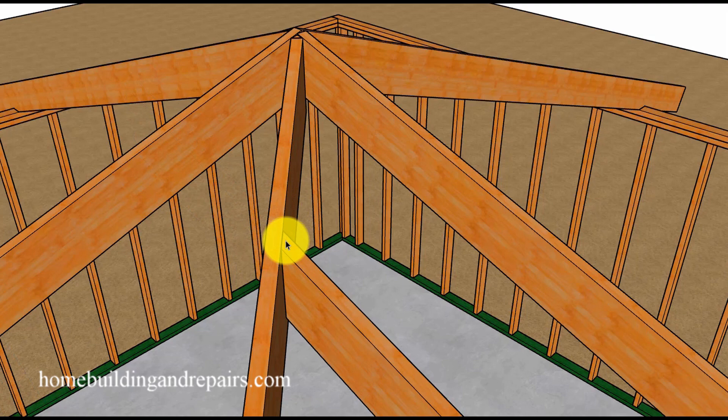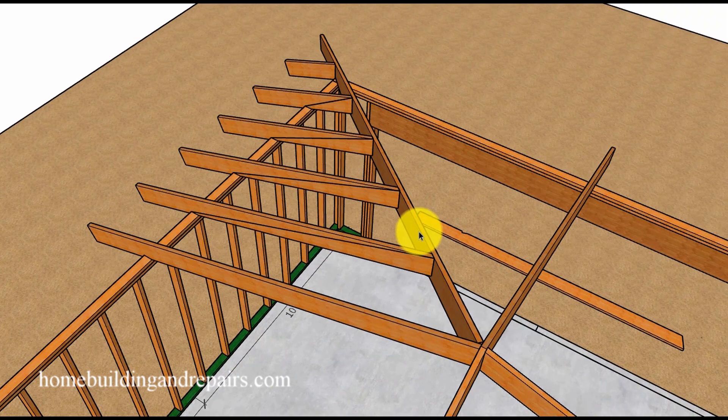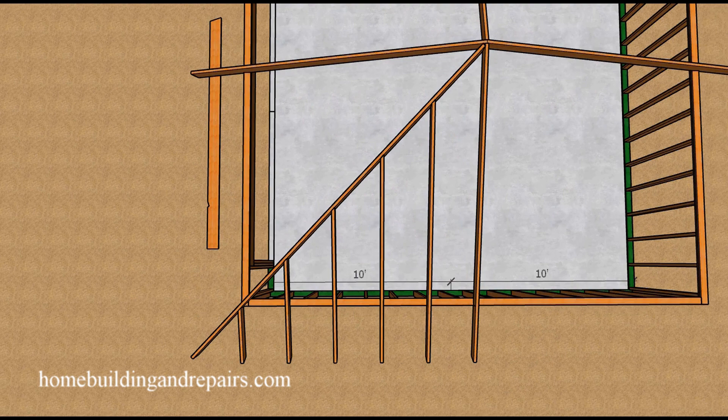Here we have the 45 degree angle cut on the jack rafters along with the measuring lines that you're going to use after you figure out the spacing for each jack rafter. In our case we are going to be spacing them 24 inches on center, and then measuring and marking them accordingly to that layout pattern.